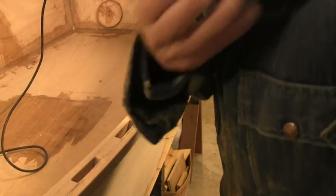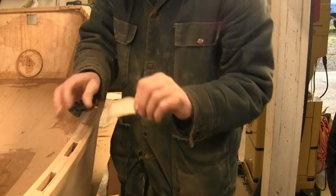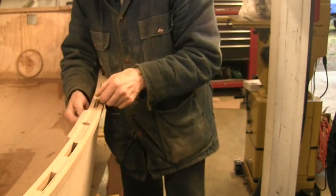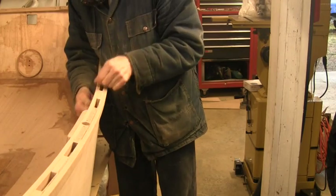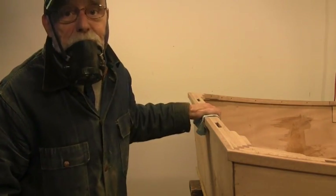A little bit of cleanup of the bottom and inside of the little spacers. It helps to put some tape on the back of the sandpaper — gives it a little more strength. Once you get done with the sanding, you want to wipe it down good. Get all the dust off before you put the stain on, which I'm going to do next.